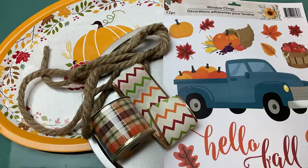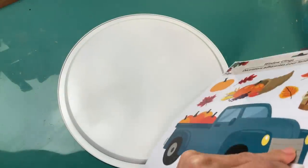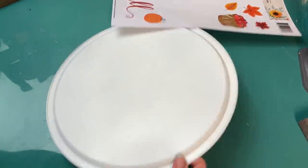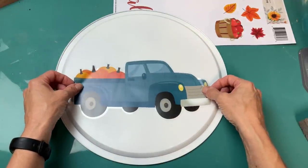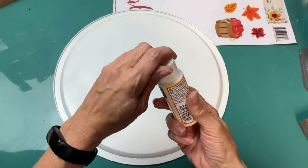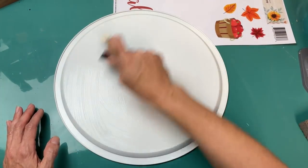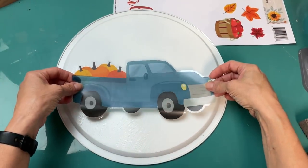DIY number two is a pizza pan wreath. I've got a couple different sizes of trays, some ribbon, window clings from Dollar Tree, and some nautical rope. I decided to use the backside of the pizza pan and spray painted it white. I'm using this big blue truck design — I thought it was completely cute with the pumpkins in the back. It's so simple to take just a couple items from Dollar Tree and make something you can hang in your home for fall.